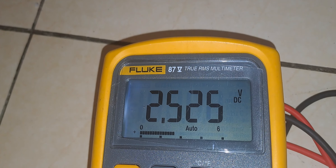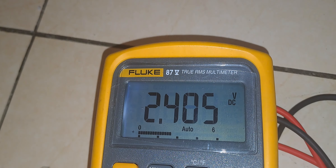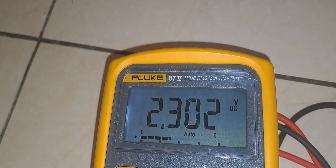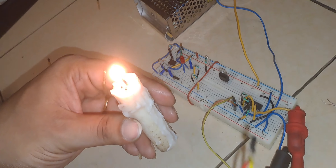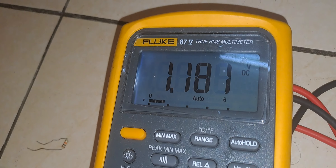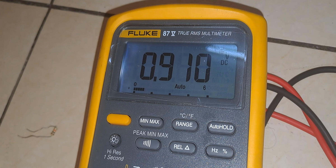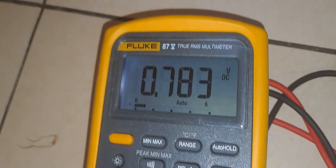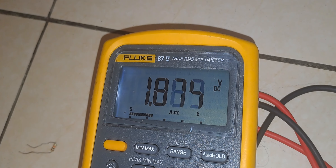This unity gain buffer will match the impedance of the Arduino Uno and the thermocouple reading device — the impedance of the op-amp and the Arduino Uno. Now I have stopped heating; the sensor is away from the flame. As you can see, the temperature is going down — the thermocouple is cooling slowly. Now I am going to heat it again. I am heating the sensor and you can see the temperature is rising again.